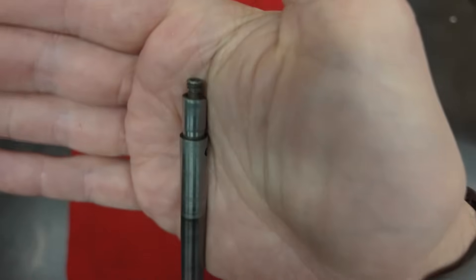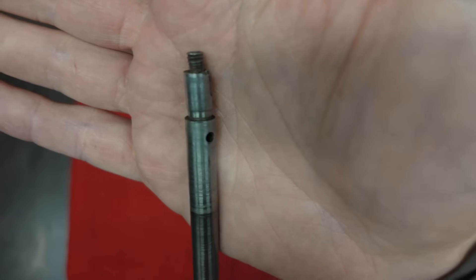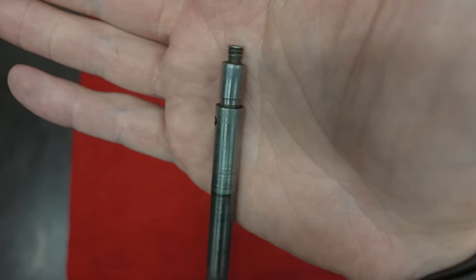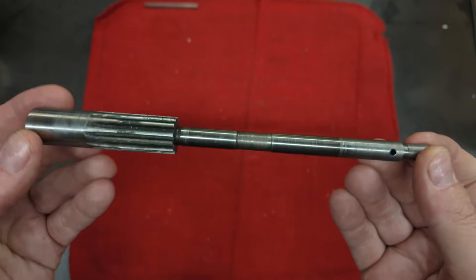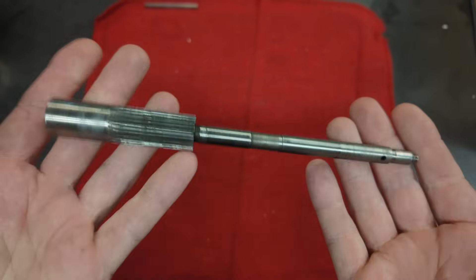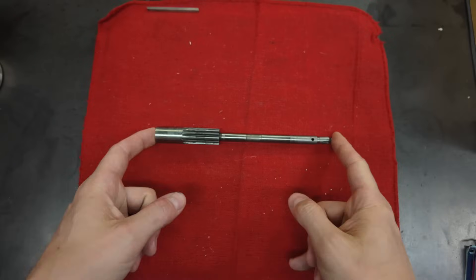The main issue with this particular part is that this section here is bent pretty bad. It cocks off to one side, and that makes this entire part unusable, which is why we're making a new one. So I'll grab some material and let's get started.